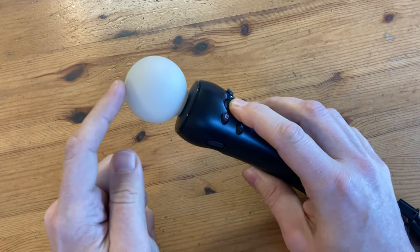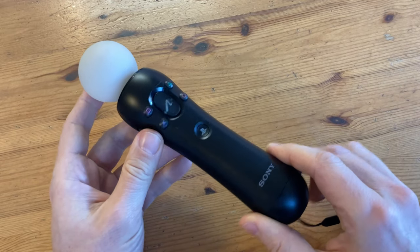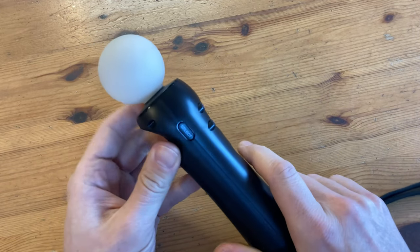This controller doesn't sync when no cables are connected. We tried recharging, and also a reset, so we can be fairly sure that the battery is dead.